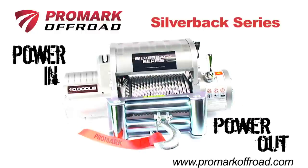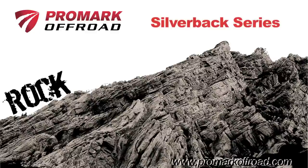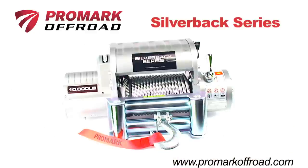Power-in and power-out functions make these winches easy to use, and a free spool option lets you manually play out the line when needed. Whether you're a rock-crawling master or a mud-running warrior, Silverback Series winches are perfect for you.